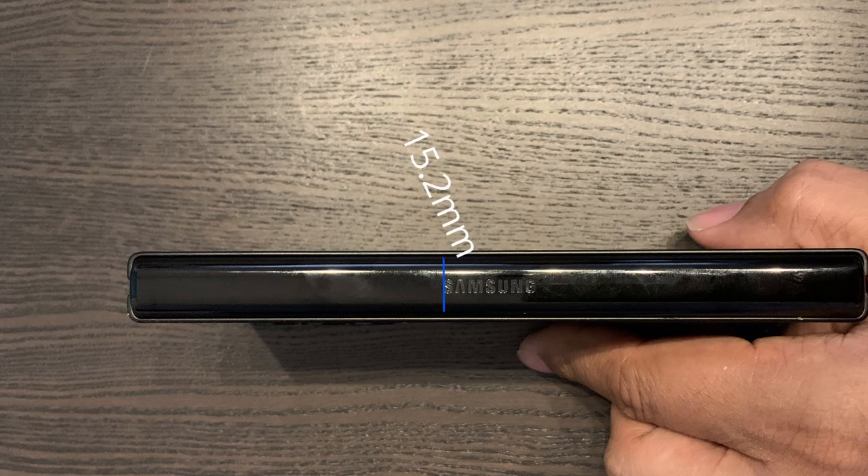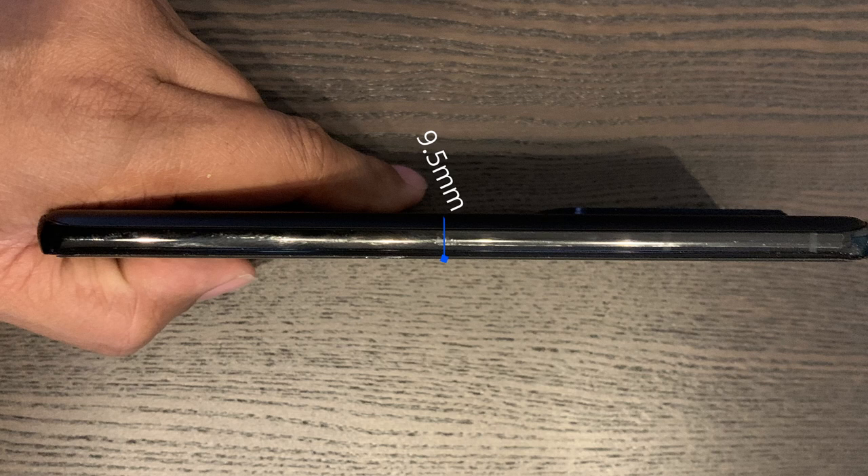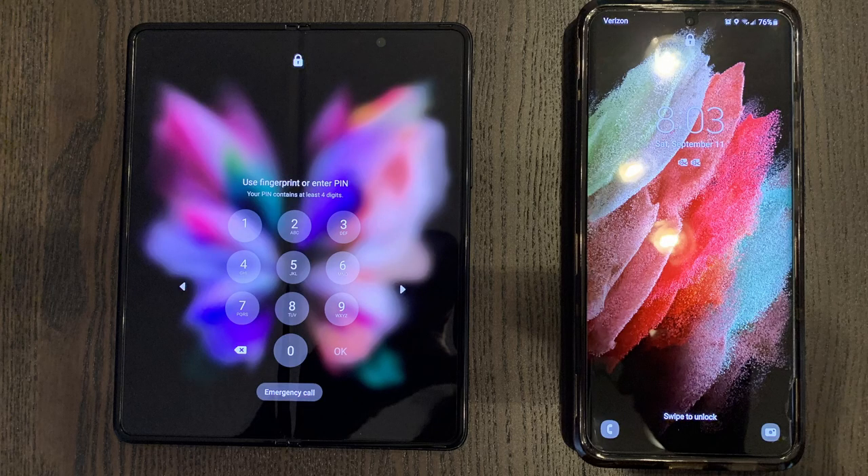So the Fold while folded is actually smaller than the S21 Ultra in length and width. In terms of thickness, the Fold is 15.2mm folded versus 9.5mm for the S21 Ultra. The S21 Ultra has a bigger footprint and has actually poked me in the waist while sitting down. I find it ironic that I got the S21 Ultra for the bigger display, yet it's uncomfortable in my pocket, while the Fold has an even bigger screen and I have no issues carrying it.